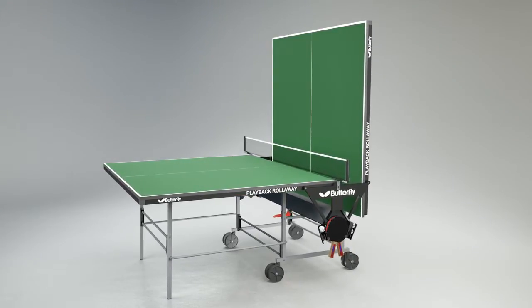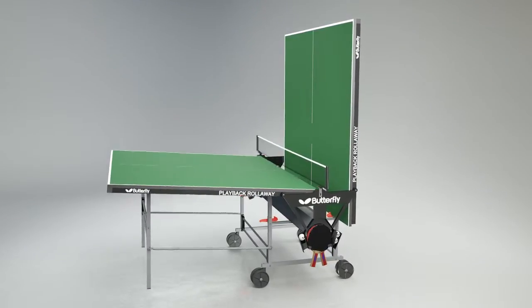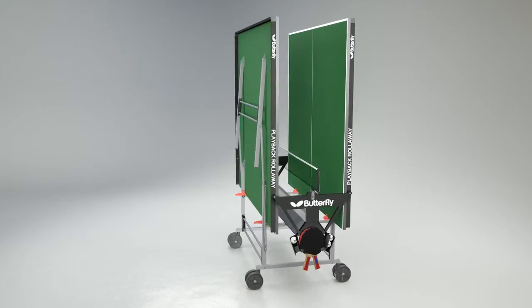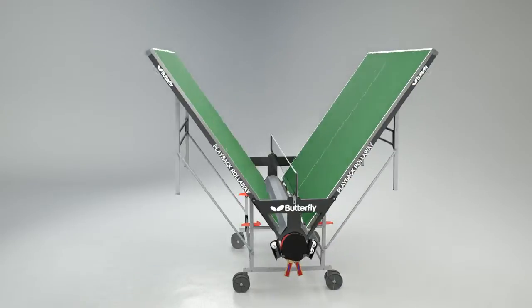The Butterfly Playback Rollerway has the simplest fold and wheel away system for moving the table from storage into the playing position and back again. Just roll the table out, release the safety locks and lower each half into position.